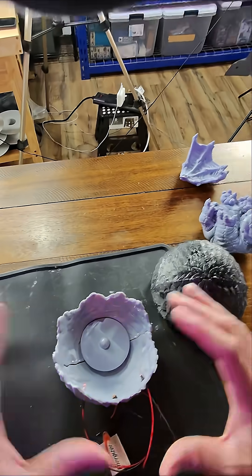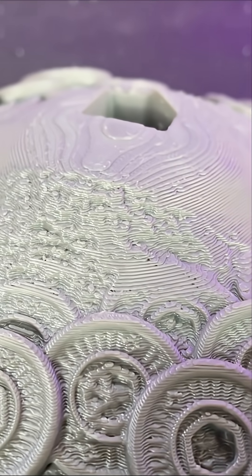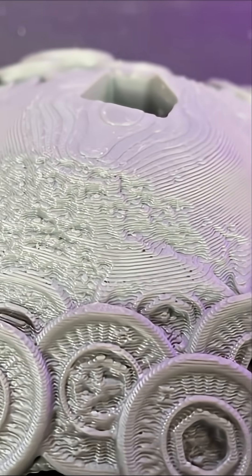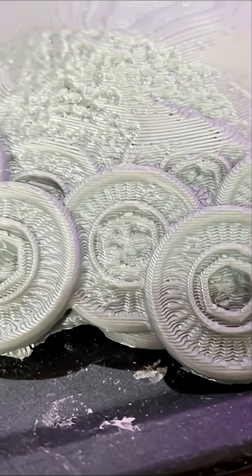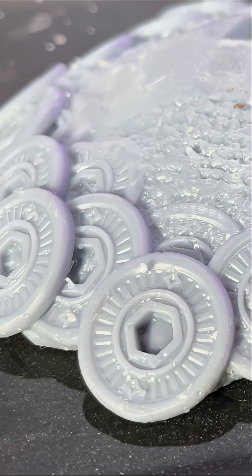So now we're going to assemble everything and then see what it looks like with our dragon egg. Just for comparison, here's the base printed on my FDM printer — as you can see some layer lines, and the coins look good, but they're not as crisp as they came out on the Anycubic Photon Mono M7 Pro.